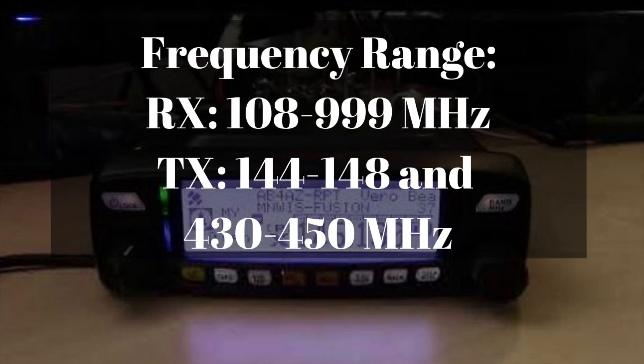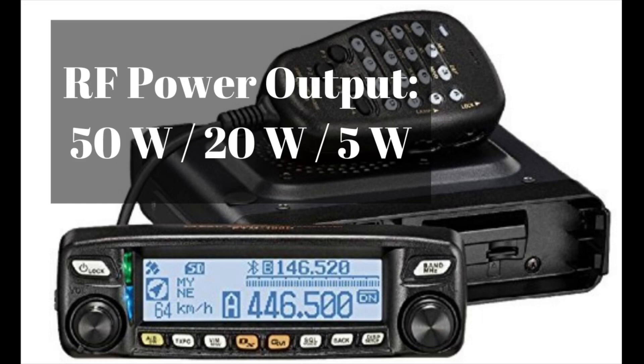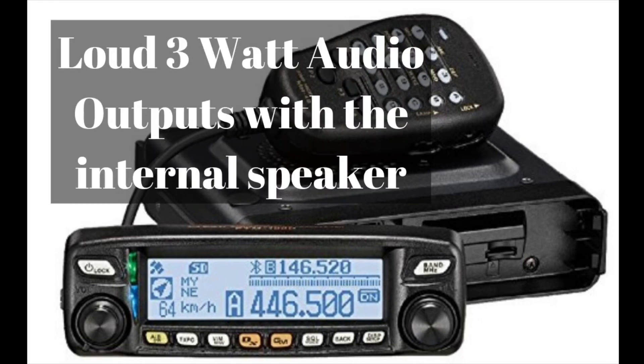The transmit, however, only goes from 144 to 148 MHz on two meters and from 430 to 450 MHz on 70 centimeters — that's for the US version. The European version, I believe, is only 440 to 450. There are three output power levels: 5 watts, 20 watts, and 50 watts. It also has a built-in speaker with 3 watts output, and with an optional external speaker you can get 8 watts of output, making it very loud — great for mounting hidden under your seat.